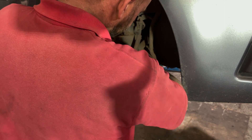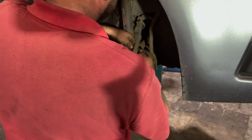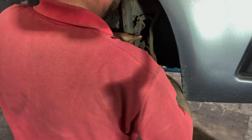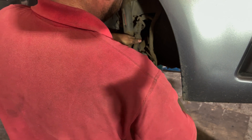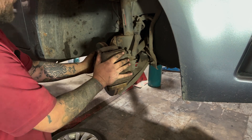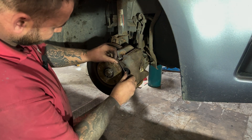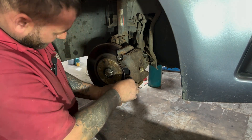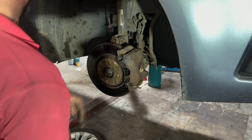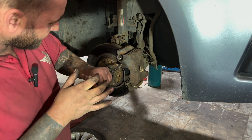I'm just going to start these off by hand first, just so we don't cross-thread anything. A little tighten by hand as well. Replace our dust caps. Spin it out. Don't forget the retaining clip — get our flat head and just give them a little knock to make sure they're in.